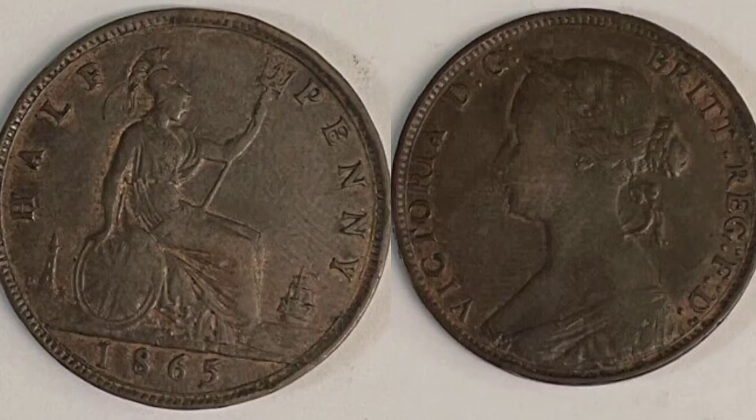We now look to the left-hand side of the coin where we see the Britannia design — a definite fan favorite. We've got the trident in the left hand, with the shield bearing the Union Flag in the right. 'Half Penny,' the coin's face value, is at the top in lettering. 1865, the year of issue, is at the bottom. We've got the lighthouse to the left-hand side of Britannia and a ship sailing away in the sea on the right.